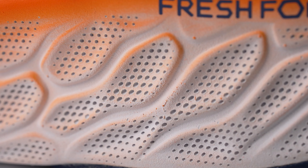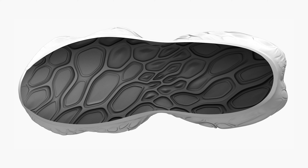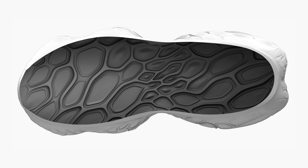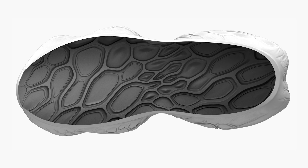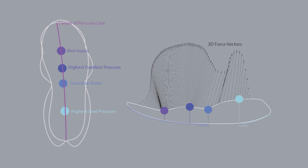With Fresh Foam X, the X really signifies our most premium compound that we use in the midsole. When we moved from Fresh Foam to Fresh Foam X, it was really just enhancing that cushioning material in the midsole — looking at how we can provide the runner a super soft, super plush underfoot running experience. In the forefoot, we widened the geometry of the midsole to allow a little bit more displacement when the runner lands and toes off, so they're going to feel that cushioning more so in the forefoot for longer runs, as it is that workhorse model for us.